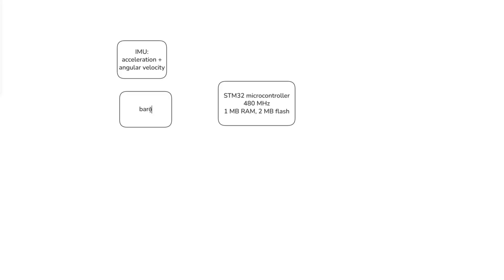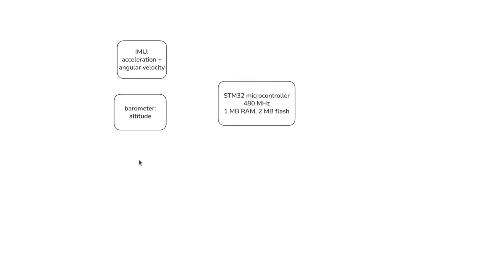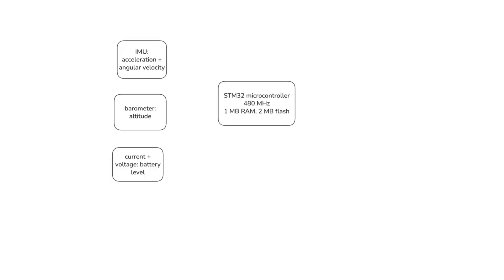Barometer measures the atmospheric pressure, which allows me to estimate the altitude of the plane — the height above ground. A current and voltage sensor gives me the state of the battery. I also included a magnetometer, which should act as a compass to measure the direction of magnetic north and estimate the heading of the plane. However, it turns out that a magnetometer alone, without a GPS, is not very useful, so I am not using it at the moment.